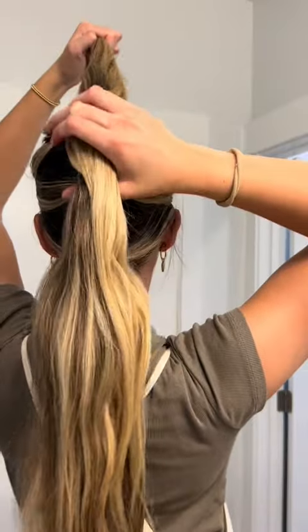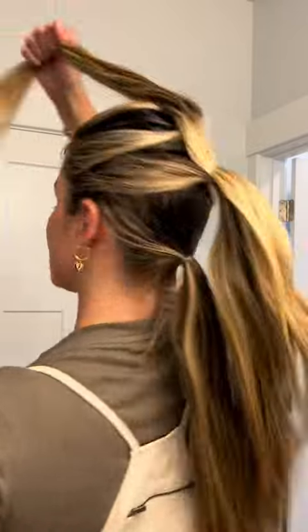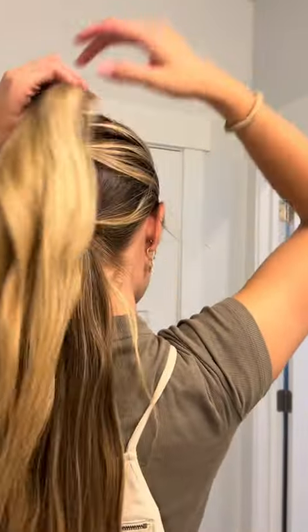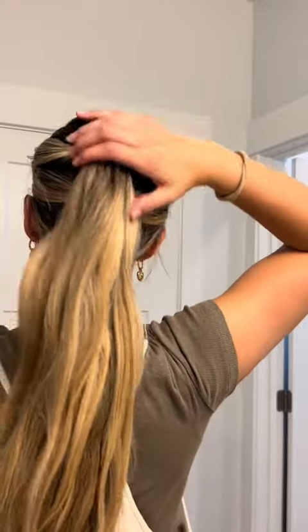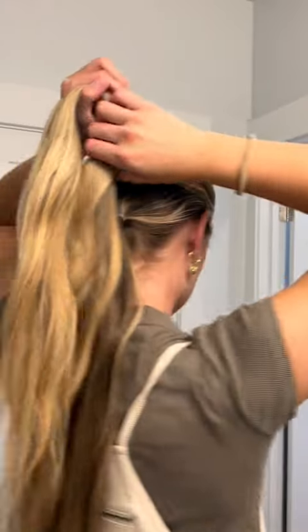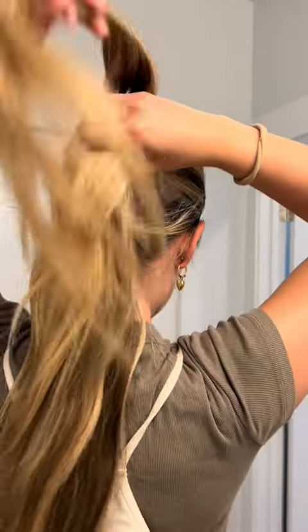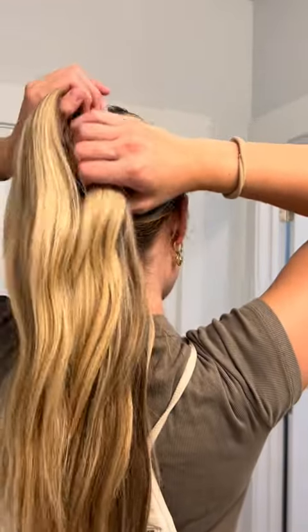Once you've woven all of those together — I know it's kind of confusing, I hope that made sense — you're going to attach these pieces to the third ponytail. Bring these pieces back like this. Now you have the start of your banana bushel braid. Take these pieces and weave them through this section; you already have pieces that are already separated.